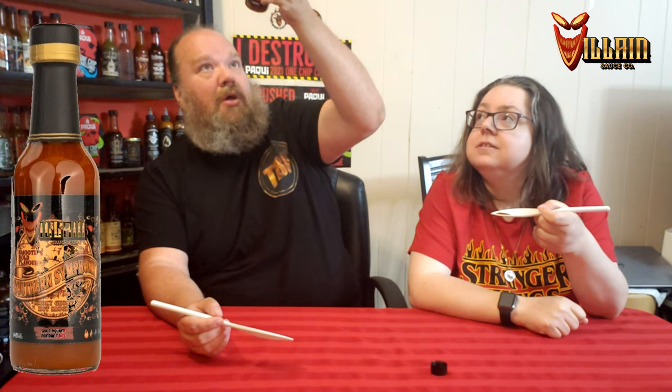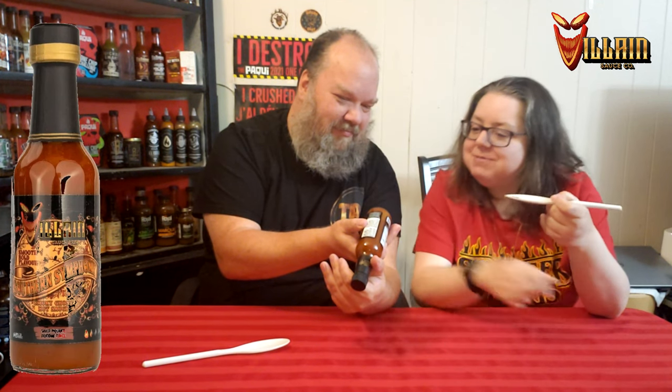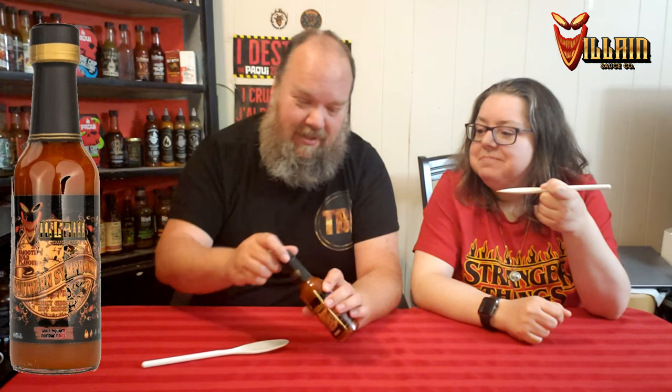Before you taste it, check out the sticker on the bottom — best before March 17th, 2026. So it's still got a year and a half, basically a little over. And that's his birthday — it just seems to be a yearly thing.